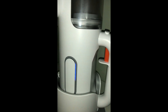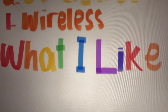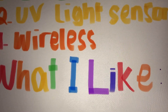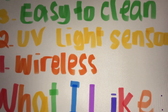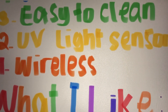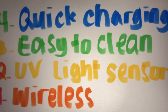What I like about this product: number one is wireless, because wireless is easy to bring from room to room. Number two, the UV light sensor only turns on when it touches the surface, so it protects your eyes and others' eyes. Number three, easy to clean — just open it and use water or a brush. Number four, it charges quickly — probably about two hours for a full three bars.